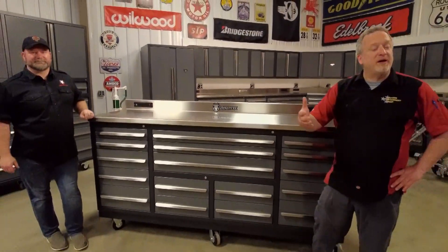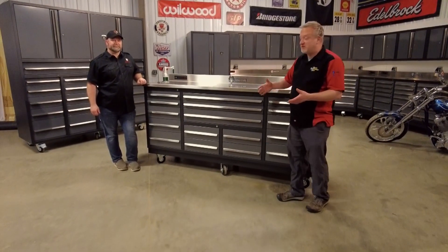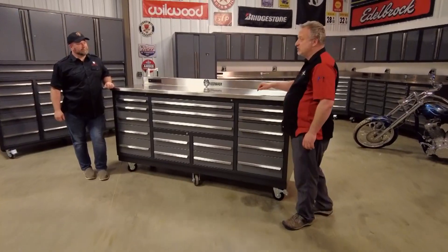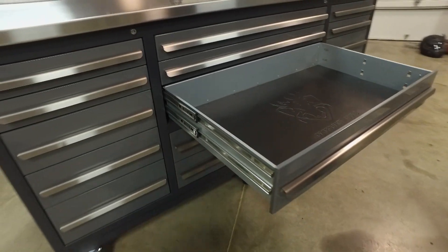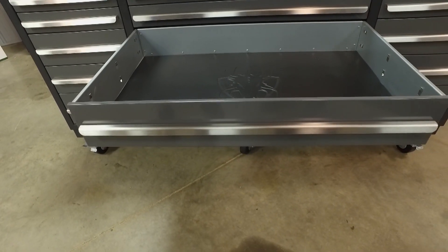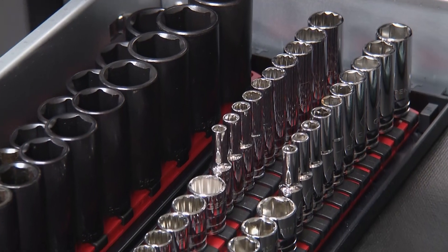At DragonfireTools.com you can get a workbench that's over 9 feet long, or if you don't have or need that much space, 7 feet. This one has 17 drawers — it's our 17-drawer Midnight Pro Series workbench. It's popular in the 7-foot series because of these 41-inch wide drawers, which give you a lot of storage capacity. There's also a wide, deep drawer for even your tallest sockets.